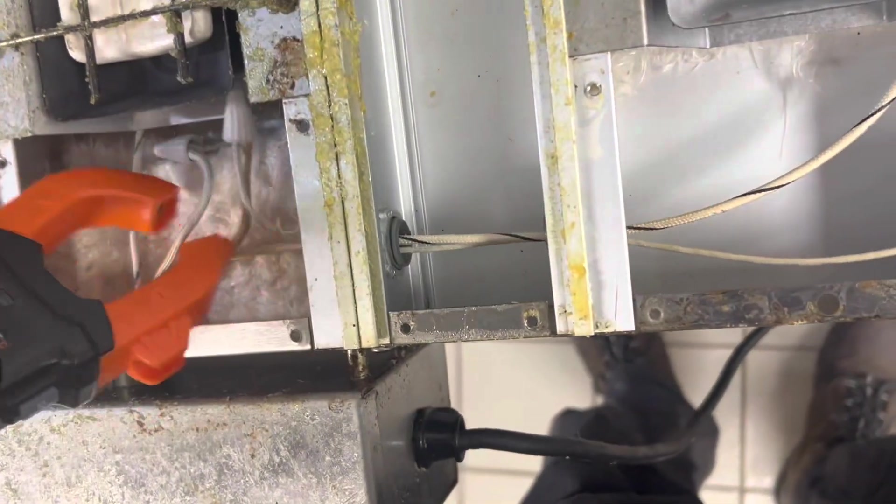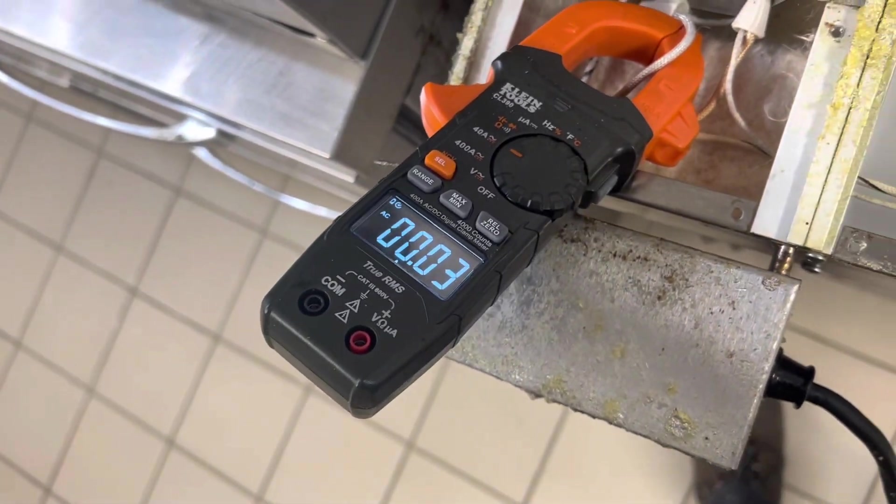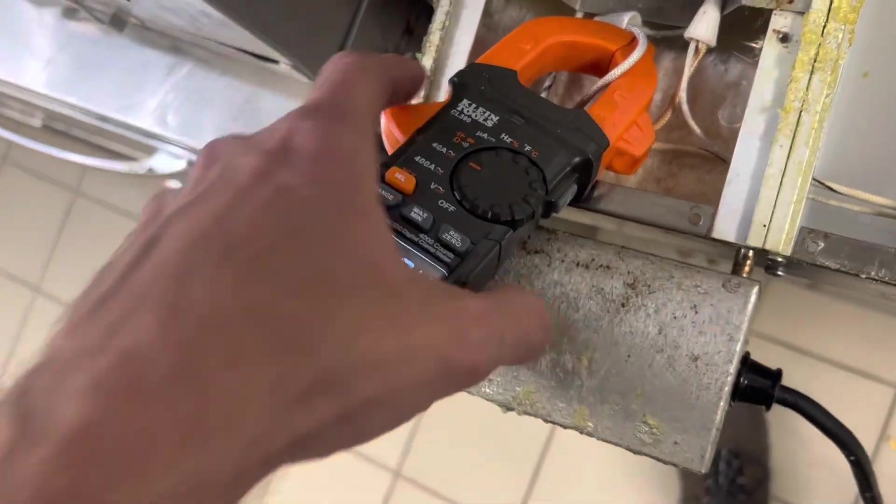Let's clamp on and turn on the power. Back heater circuit: 4.3 amps. Front heater circuit: bubkis — nothing.